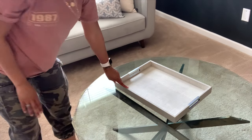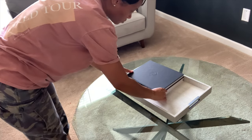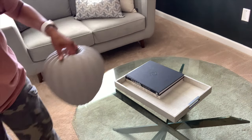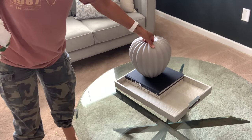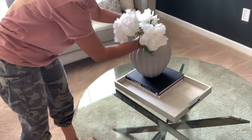I'm starting off with this tray just to kind of house some of my other decor pieces. I'm using two coffee table books and I also will be adding in this super cute vase that I also found from HomeSense, and these flowers that I already previously had.